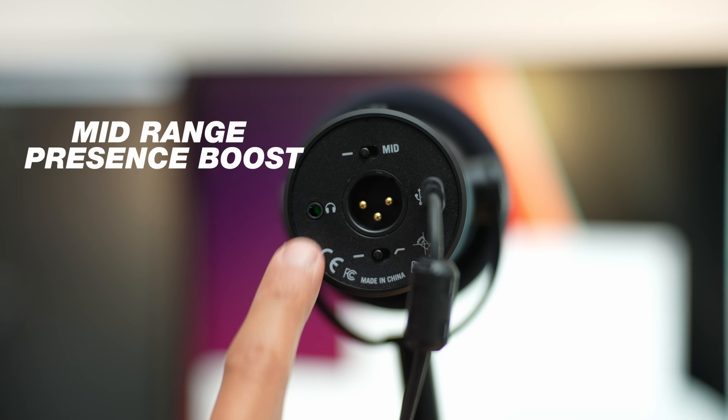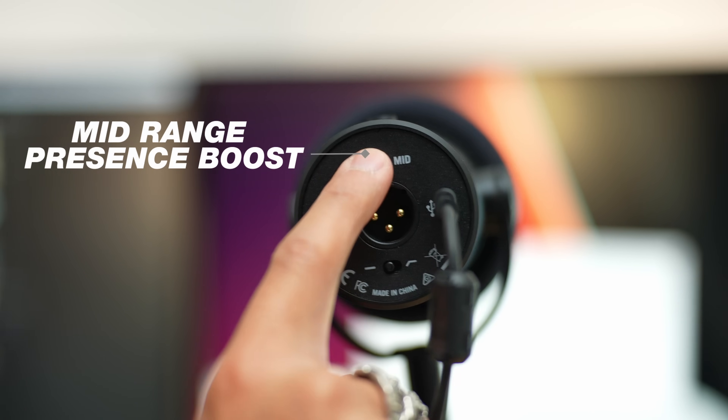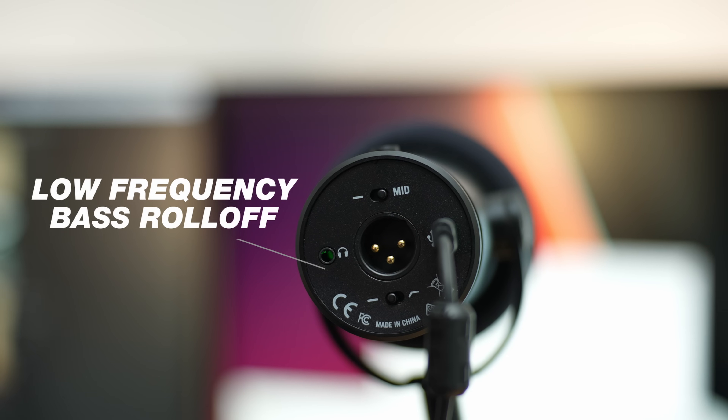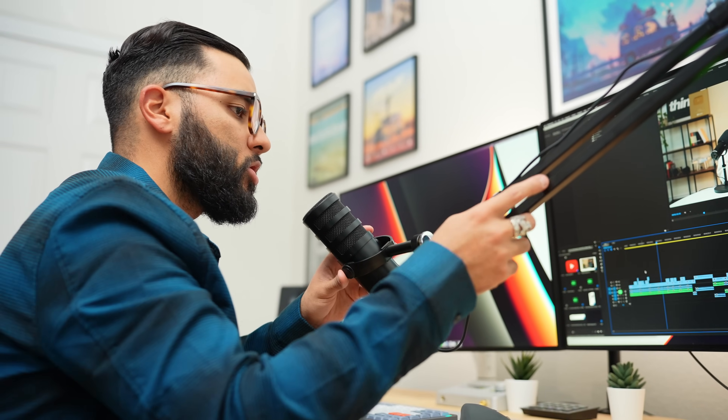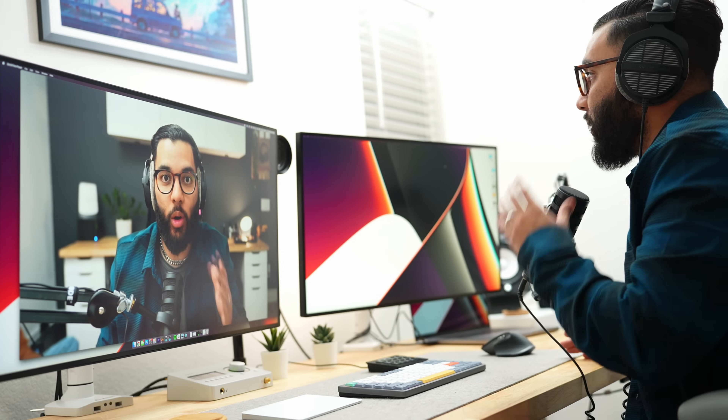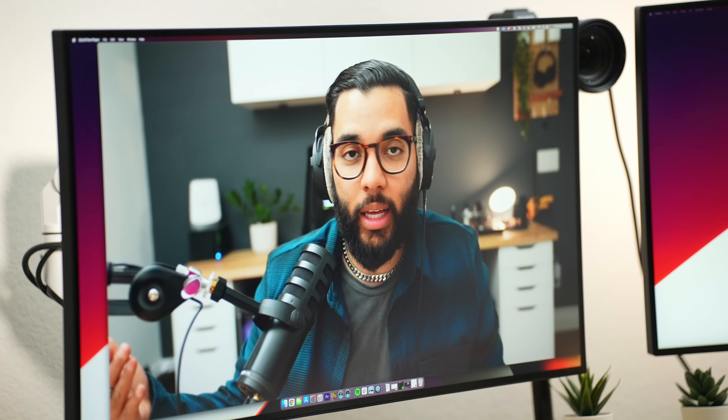Having that option at that price point is super great. Another cool thing about this mic is the ability to make tweaks to make your voice sound better — it has a mid-range presence boost switch as well as a low frequency bass roll-off switch. Having the option to adjust this in the microphone itself is great because based off of the kind of voice you have, you can actually get a great sound from this mic. For my voice, I have the mid switch turned on and the low frequency turned off, but you can play around and get the right sound for your setup.